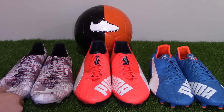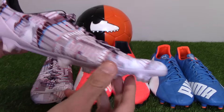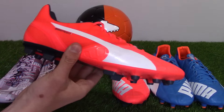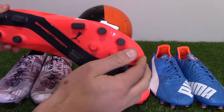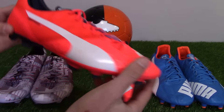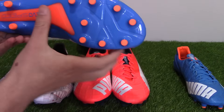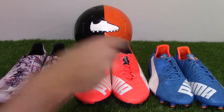The new Everspeed SL is only available in this firm ground edition — today we have the camo version, the first ever Everspeed 1.4 SL. The standard Everspeed 1.4 is available in firm ground, soft ground, and artificial ground, which we have here today in the launch red and white edition. The Everspeed 1.4 Leather is only available in firm ground, and we have the new blue-white colorway.